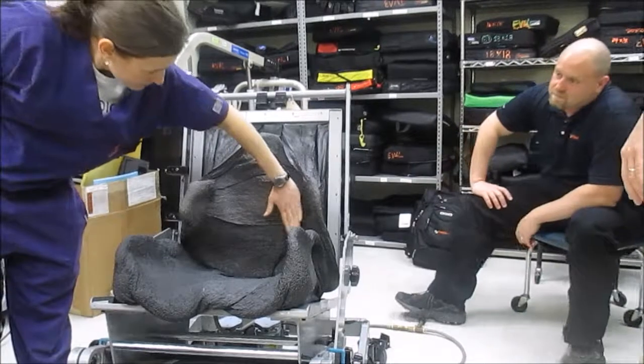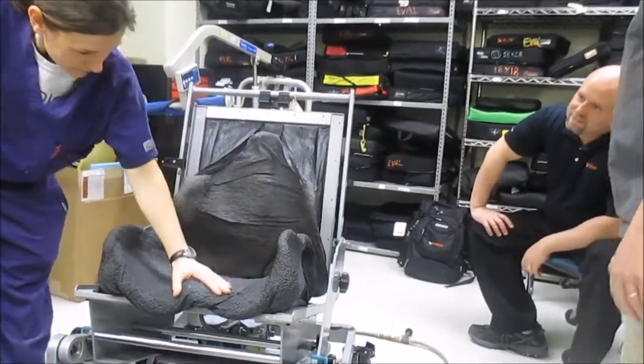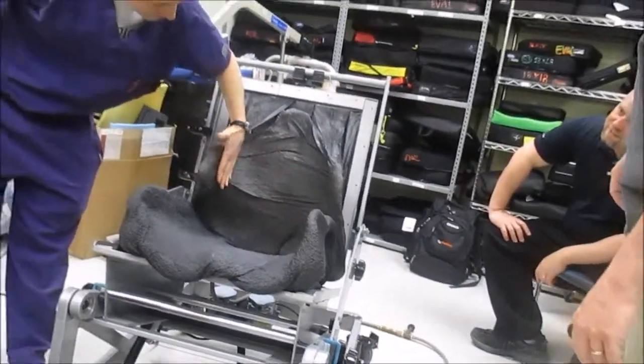There we go — you can get the mold frame. Weird-shaped body. That's the molding of my body.